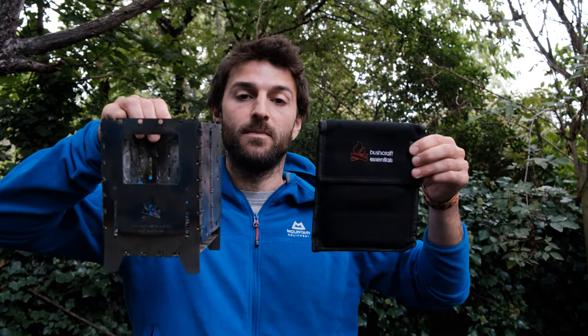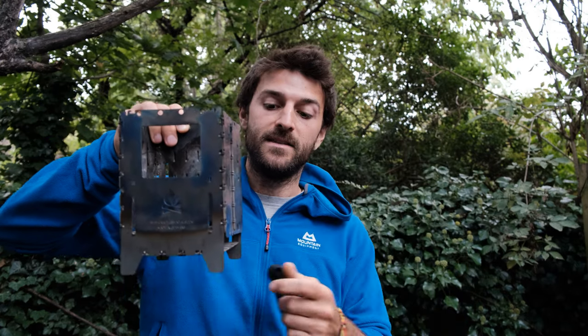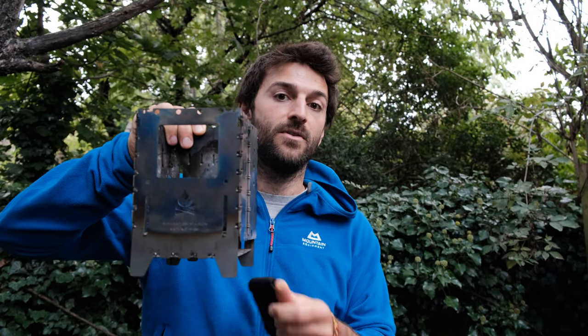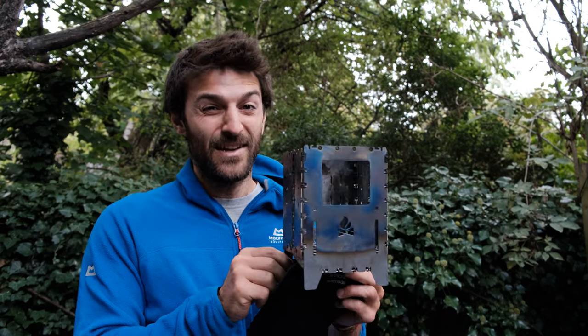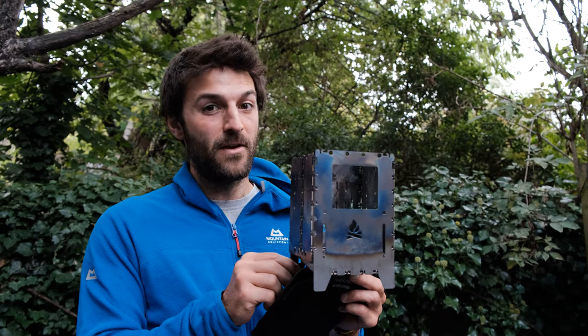Hi guys, welcome to the channel. In quite a lot of our recent videos people have asked us about the stove that we've been cooking on, which is the Bushbox XL Titanium. This is from the German company Bushcraft Essentials, and because so many people have asked us about it we thought we'd put together a video. We're going to cycle to the woods, set the fire, cook a nice meal and tell you all about our experiences from the last six months because this has turned into probably our favorite bit of kit. Let's go.